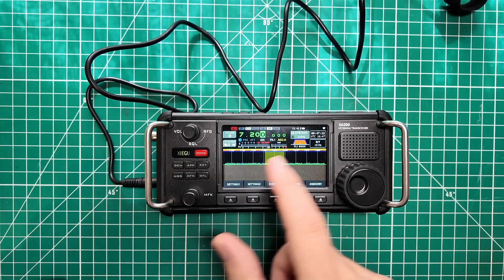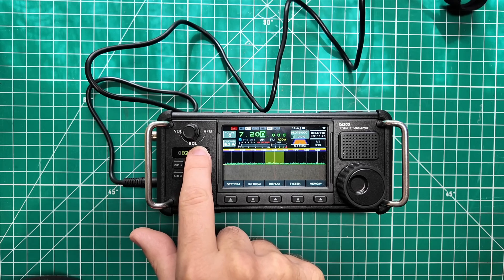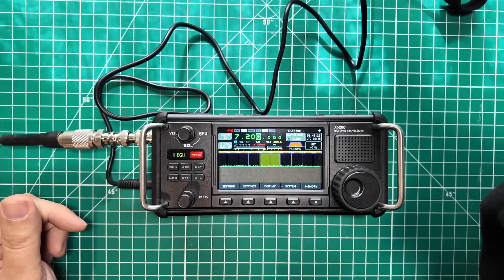It did some stuff behind the scenes after finishing the upgrade and made a whole bunch of clicking noises, but it didn't come back to the screen. So I went ahead and just rebooted it, and it powered back up just fine. We're going to keep on keeping on.